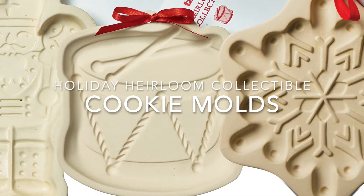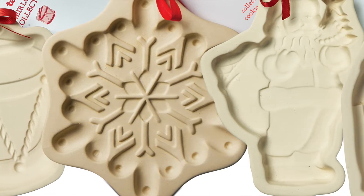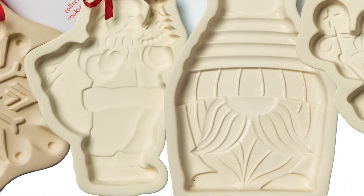Hi, this is Jenna Walsh, industrial designer here at TAG, and I'm excited for the opportunity to tell you a little bit more about our cookie molds.